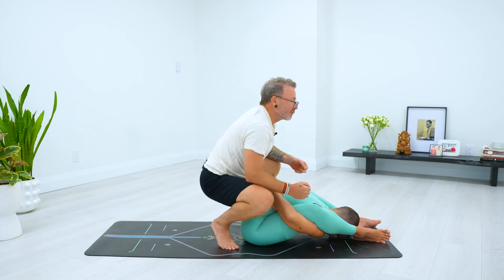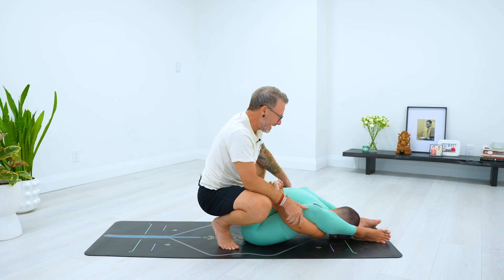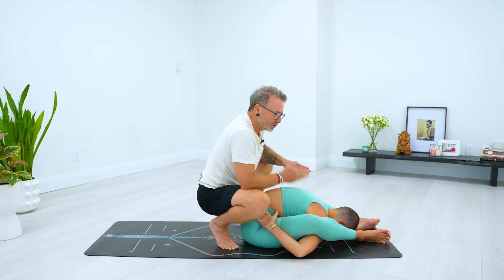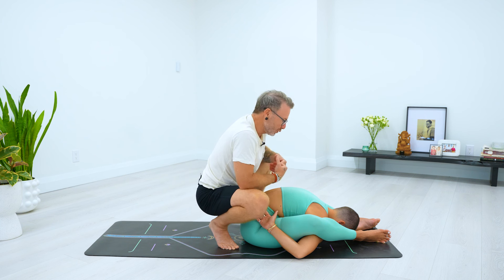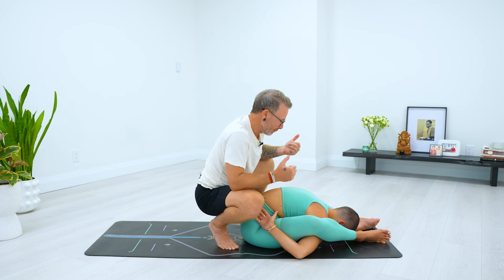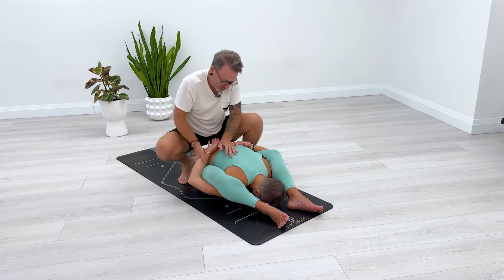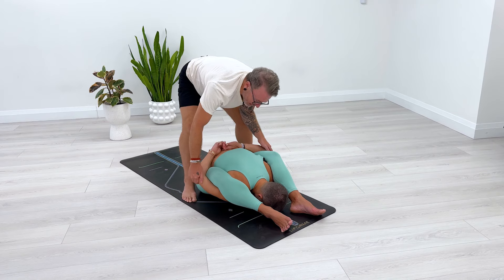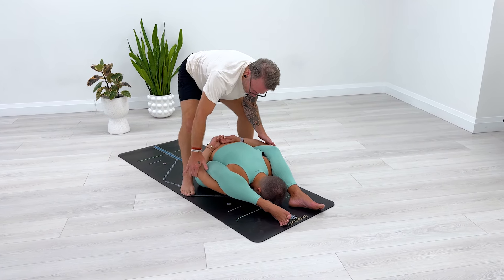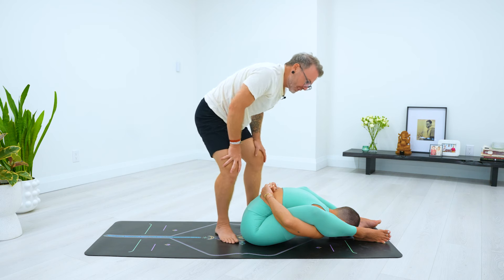Sometimes you have to exert quite a bit of strength to get the hands together. Now, if the student can't maintain the bind, don't cross the feet — you'll collapse the shoulders and potentially injure their chest around the collarbones. In that case, just hold them there, tell them to breathe, and over time they'll get better at holding that position. When they can hold it on their own, that's when you can move to the next stage.